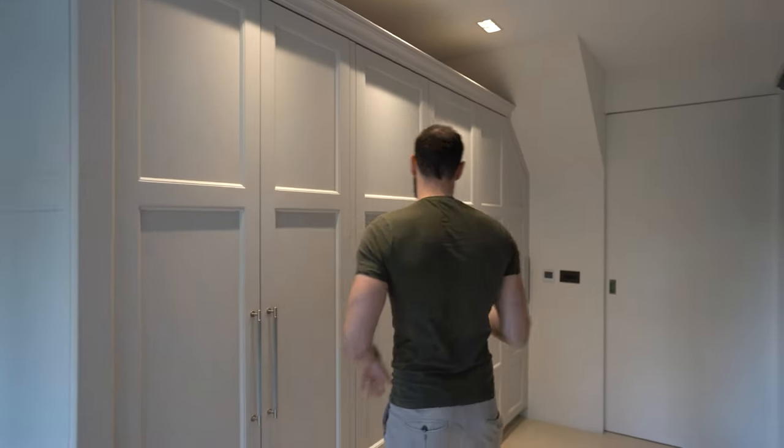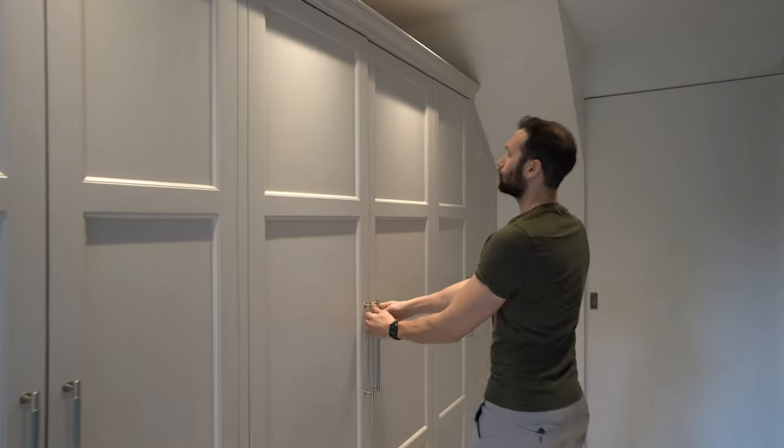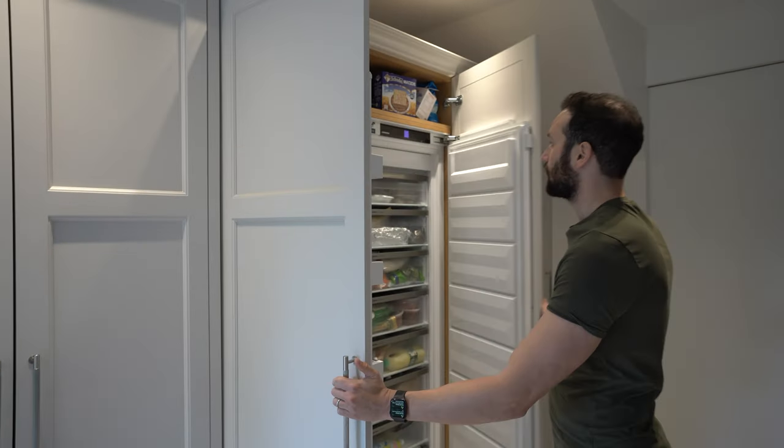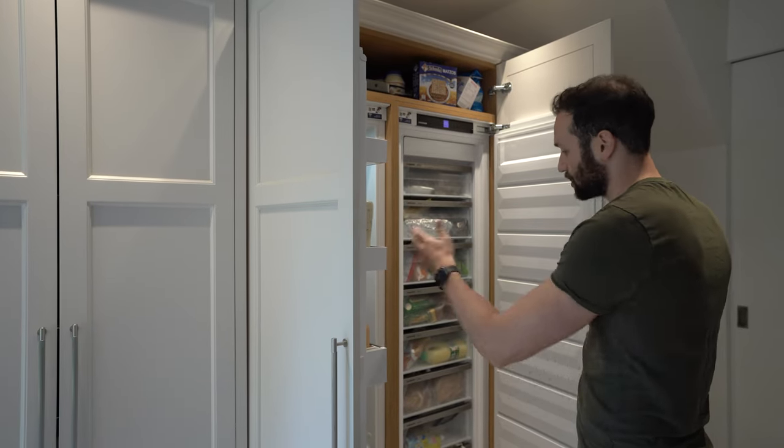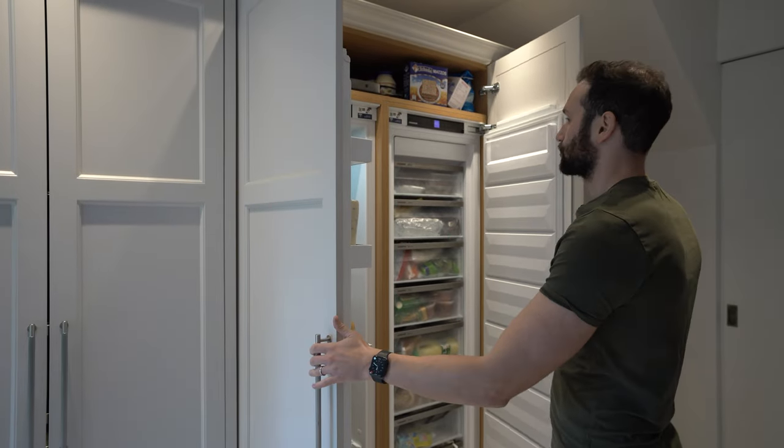We've got double thick oak shelving. This really is a great breakfast station for the family. The next two units along we've got your tall larder fridge and your tall larder freezer, both by Liebherr. Plenty of storage here — we've got seven frozen drawers and in the fridge we've got two drawers and lots of shelves. It is super practical space here.